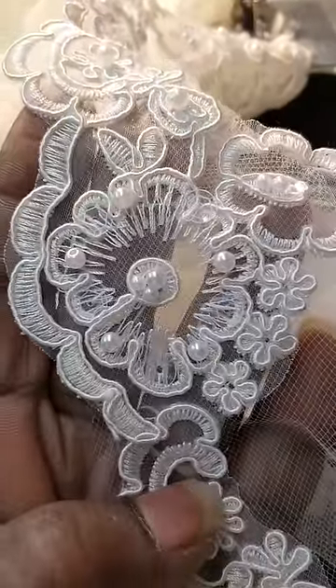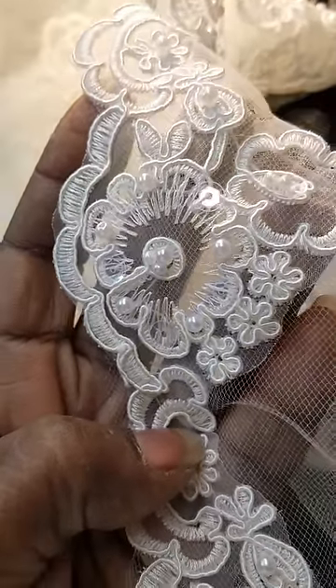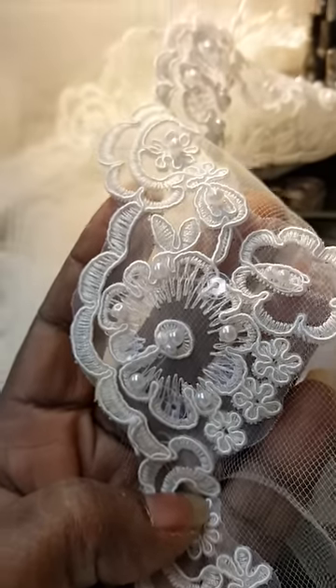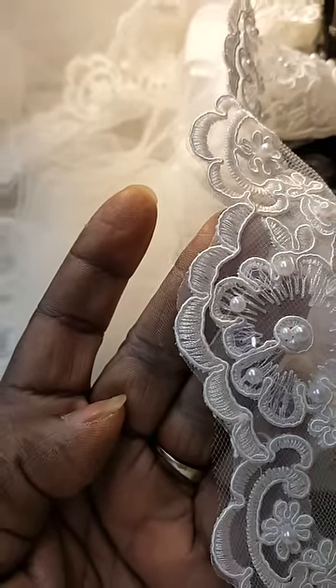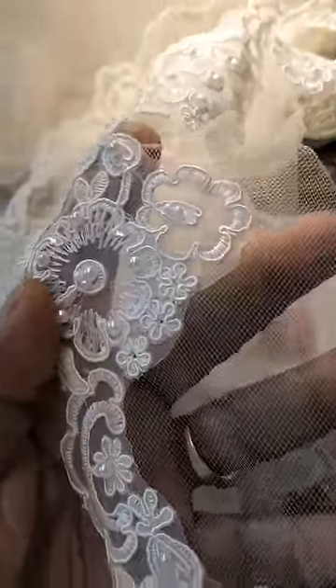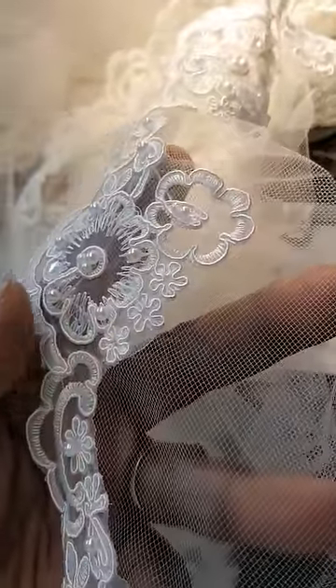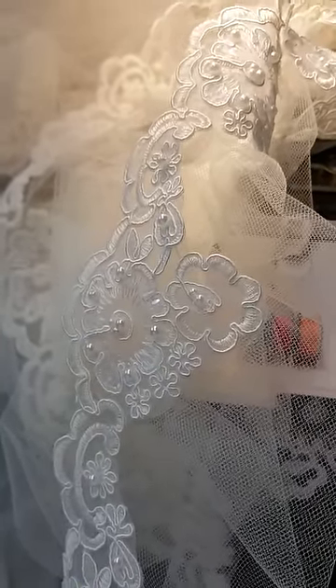You don't see anything, no threads or anything. And so when I do my appliqués — which I hate hand sewing — I use the clear thread, both top and bottom, and I sew it on and it doesn't leave any lines at all. This is a good way of doing appliqués on your fabric, especially the illusion and the see-through fabrics, so you don't see anything.